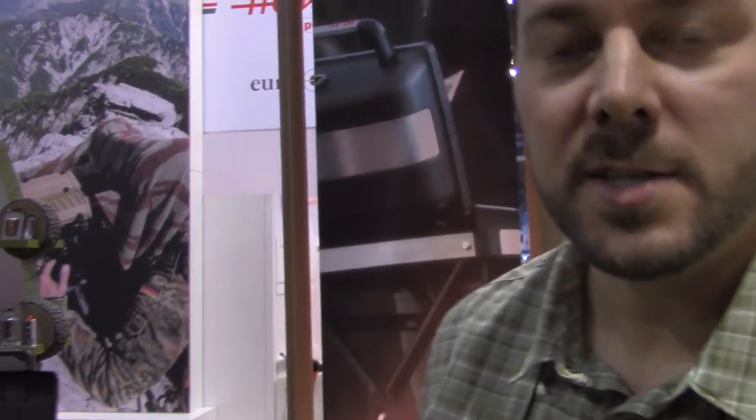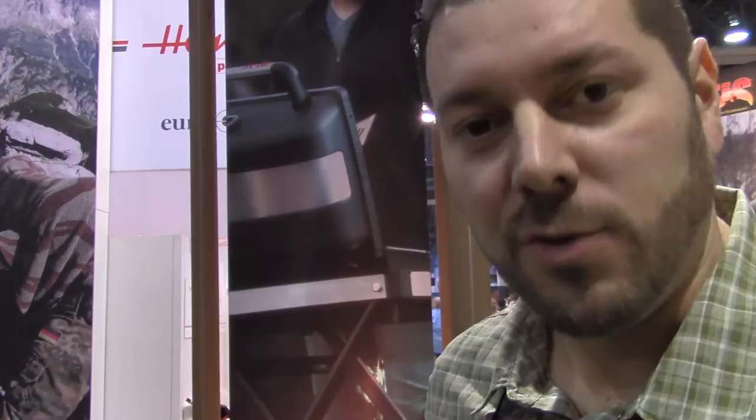Hi, I'm Chris Funk, the outdoor product manager here at Zippo. I want to show you one of these new products we have — our all-terrain grill.